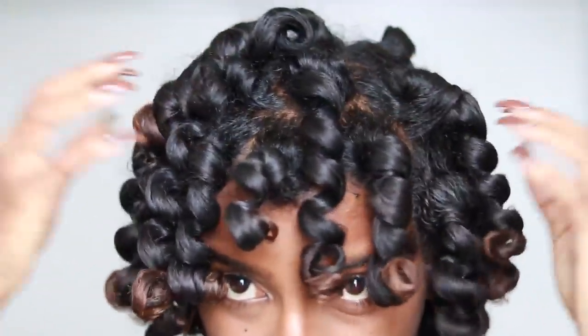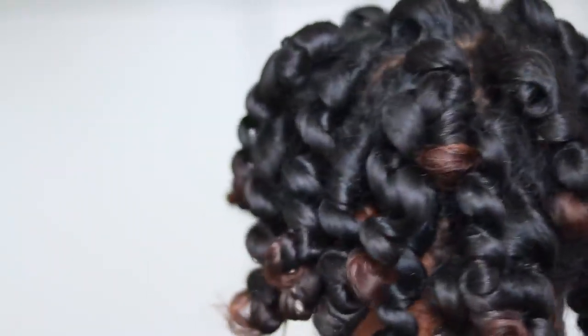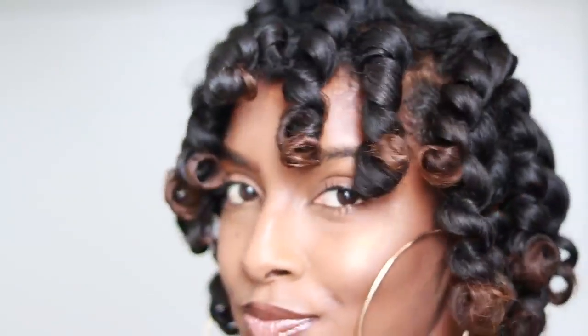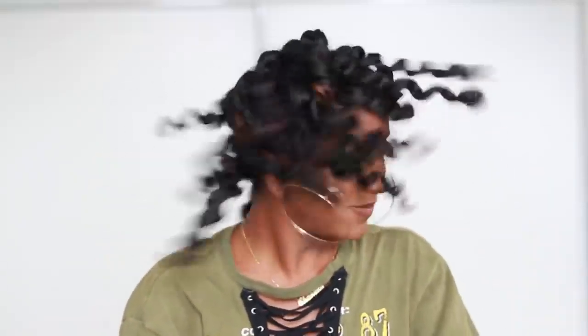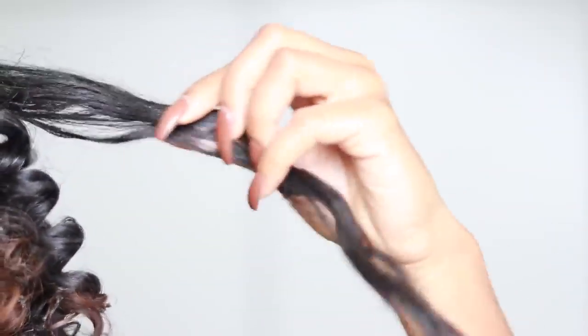This is my hair after taking down all the flexi rods. It's super shiny, but as you can see it's very flat and very short, so we're going to do something about that. The next step is to take each curl and separate them — I'm just taking one curl and separating it into two, three, or four curls, which is going to give me more volume and make my hair a lot bigger and even more defined.